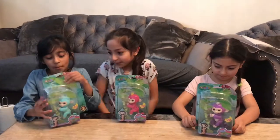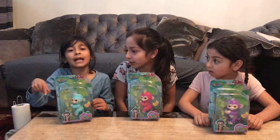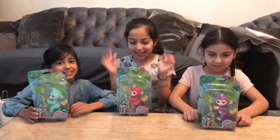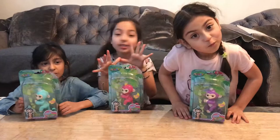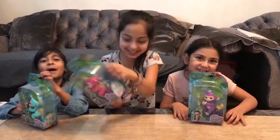Before we start the video, I would like to say: comment down below if you've got a finger puppet and what colour your finger puppet is. So let's start opening our finger puppets — that's what I've actually done.